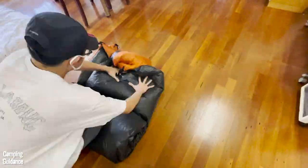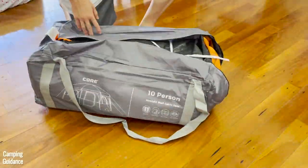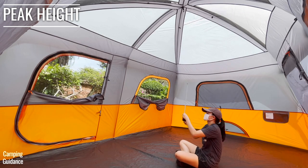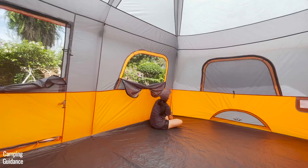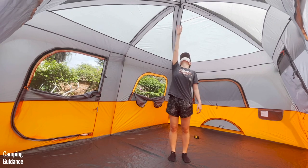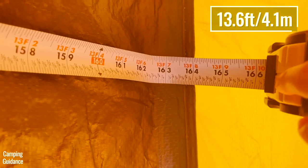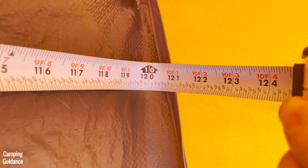If you want more detailed instructions on how to set up, take down, and pack up this Core 10-Person Cabin Tent, I did a full review that I will link to here. This tent has a peak height of 90 inches, and the lowest height — at the four corners — is about 65 inches. The length is about 13 feet 7 inches, while the width is about 10 feet, so slightly smaller than the marketed dimensions.